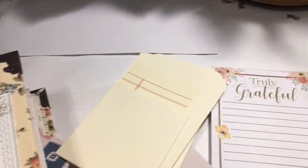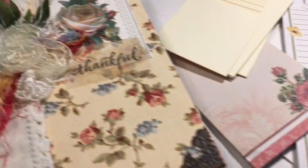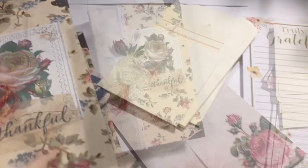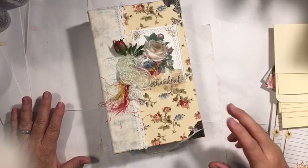We're making three belly bands using library pockets and notepapers. These are for the October one-of-a-kind junk journal for the challenge. Hi everybody, it's Julie. I'm here and I'm going to work on belly bands.